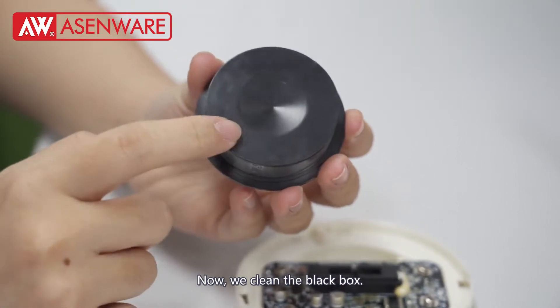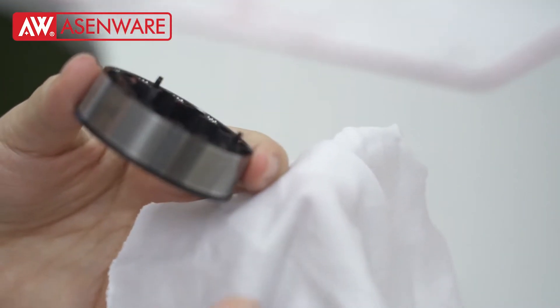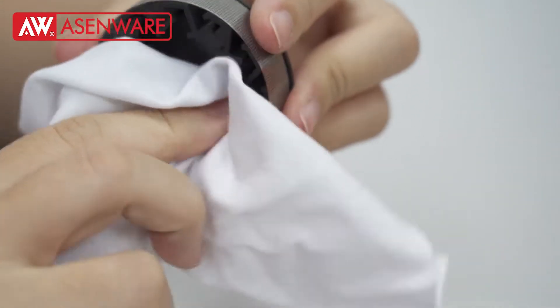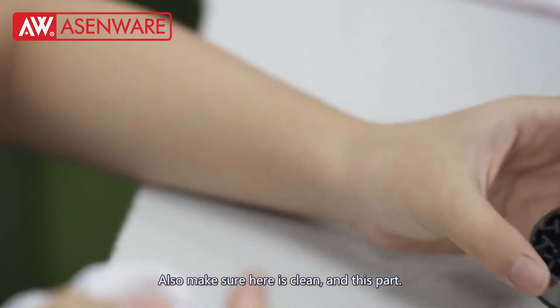Now we clean the black box. Also make sure here is clean, and this part as well.